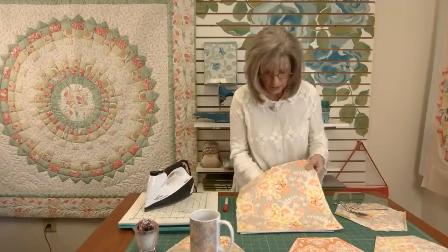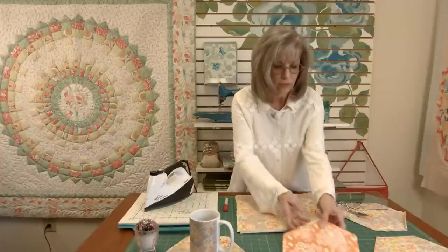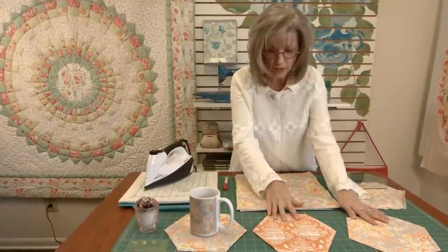For this one, I chose straight line quilting. This one, I just outlined the little beehives. Here I have some other geometric quilt designs. Just do whatever makes you happy.